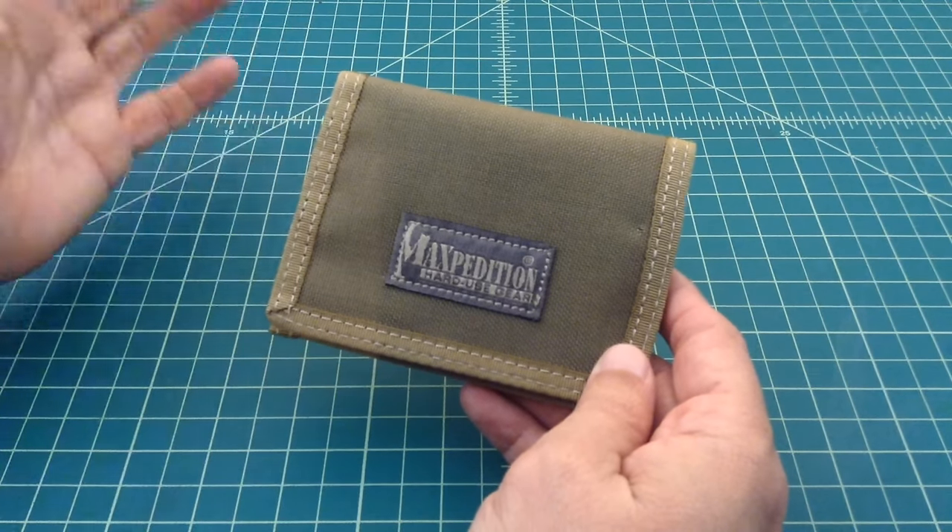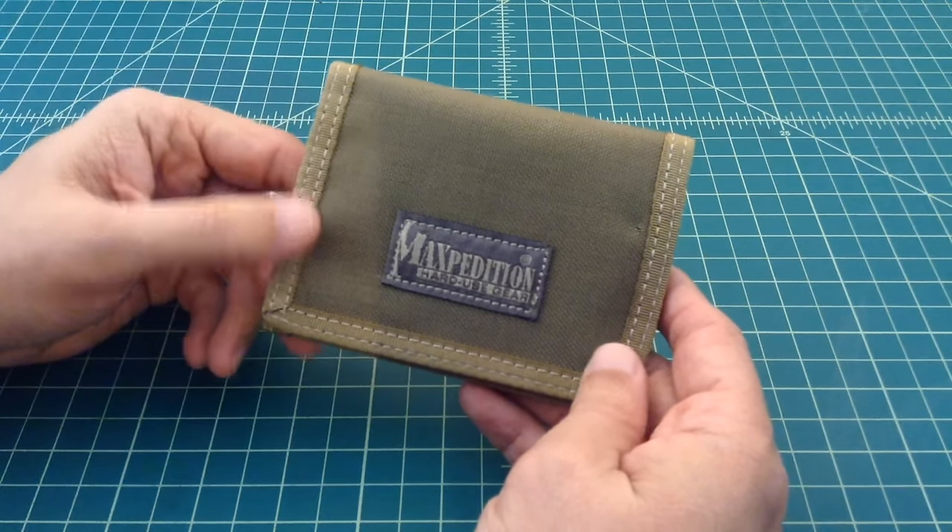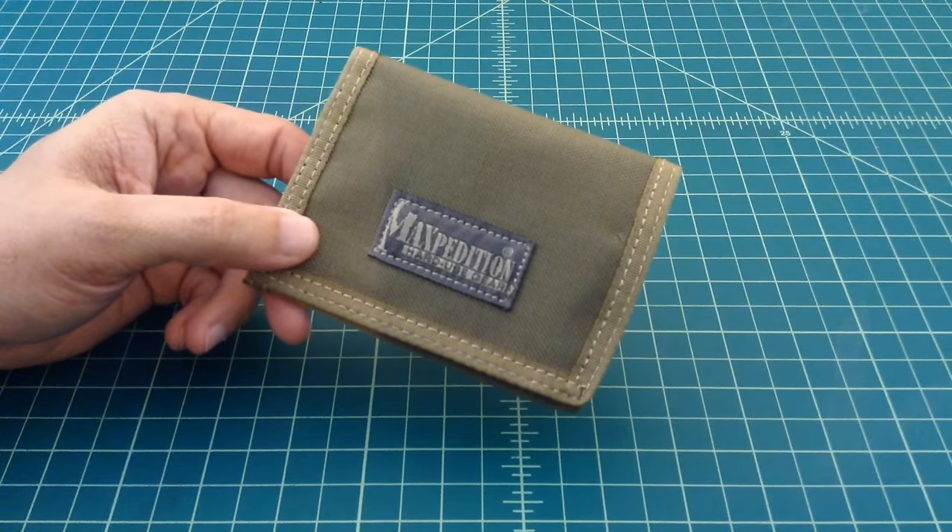I just want to do a quick show and tell and say hey, I got a new wallet. So anyhow that's it, I'm sure there will be more in the future, thanks everybody.